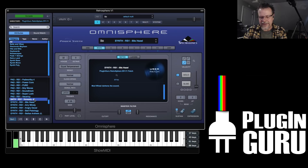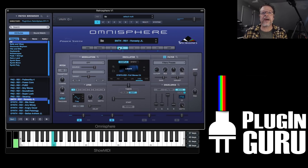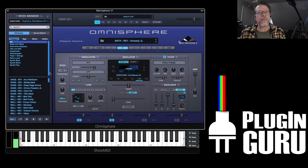So these are some of the patches I've made already, combining multiple waves, filtering, programming, all that stuff. And there'll be many, many more made by Halloween. So join the fun if you want.